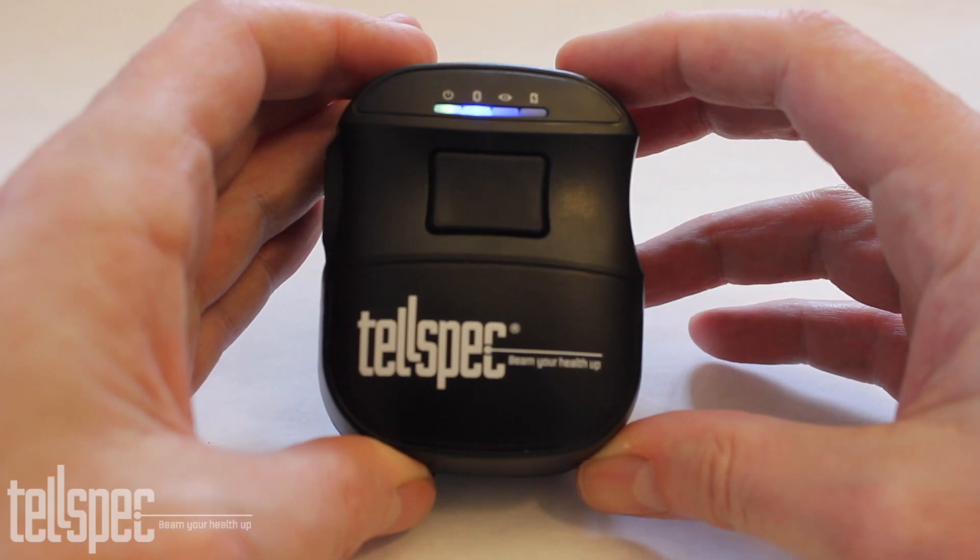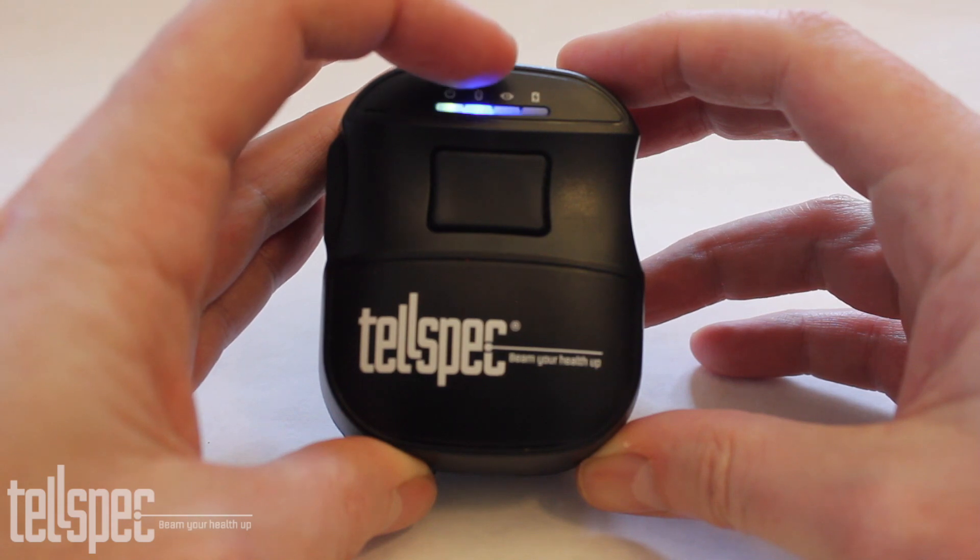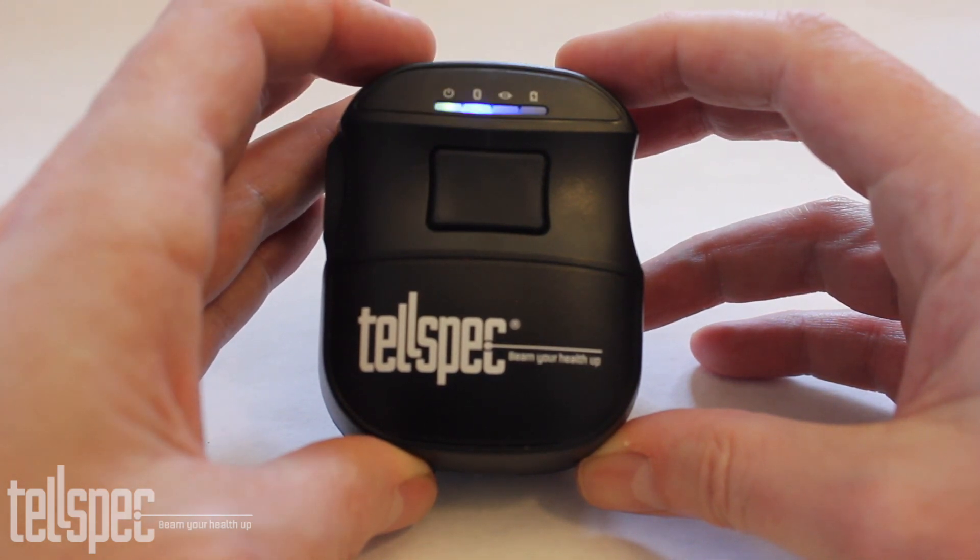There are LEDs on the top. The first one is the power. The second one is the Bluetooth status. The third one is scanning, and the fourth one is for charging.